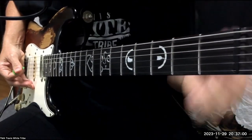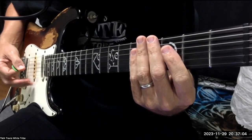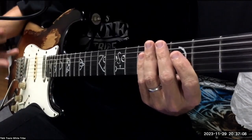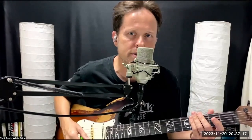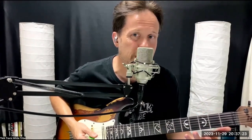Something to pay attention to is the way I'm muting and then doing up picking and stuff like that. If I was to try and play this all down it would definitely have a different feel to it. It's really important to check out the way a guitarist is picking things to achieve the phrase or riff that they're playing.